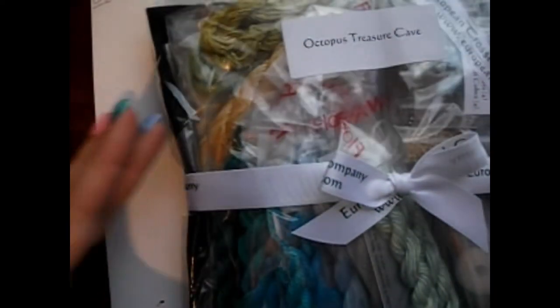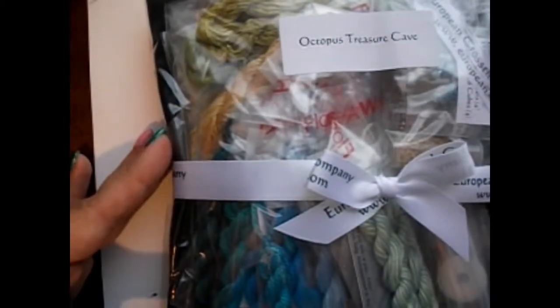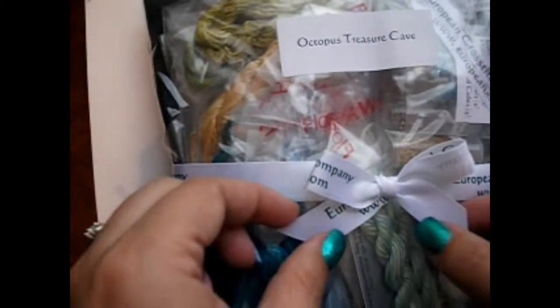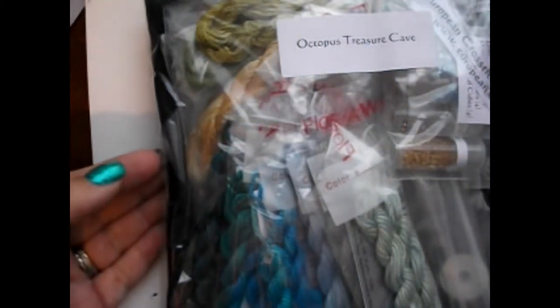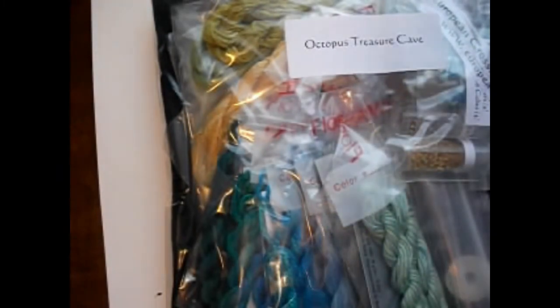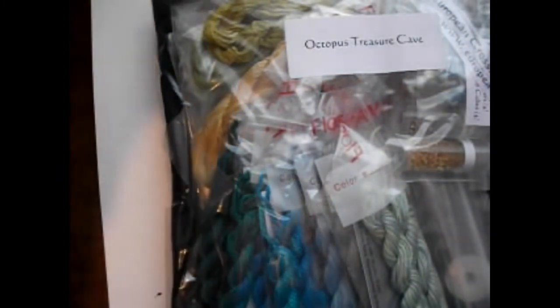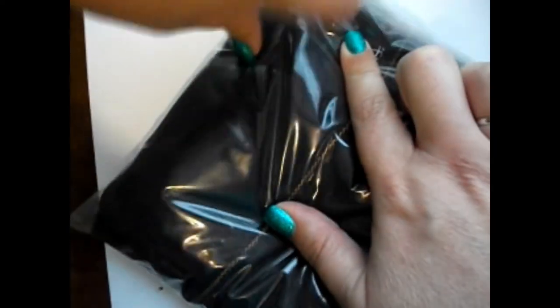One thing about European Cross Stitch Company — look at this amazingness. It's so pretty, and they just wrap it up in a cute little bow. They have it labeled, and you have different options with them: you can choose just the threads, you can choose just the beads, or you can choose the beads and the threads.